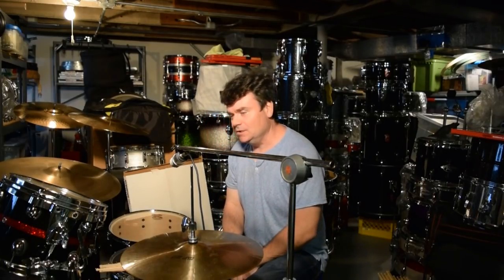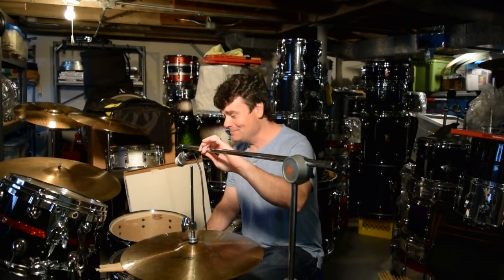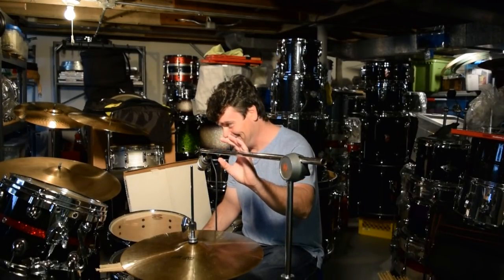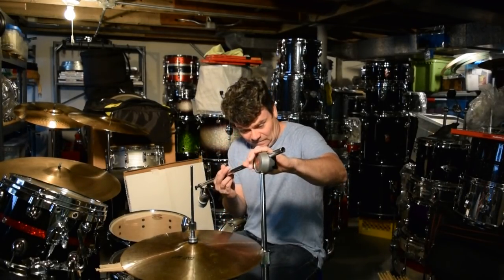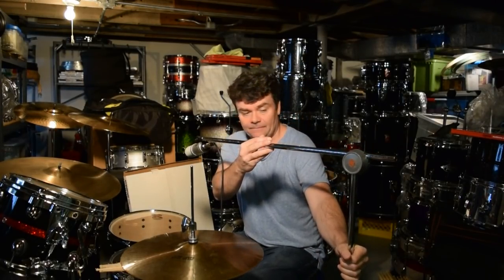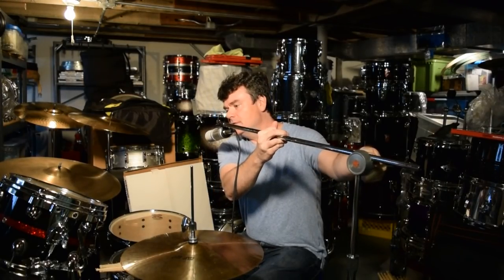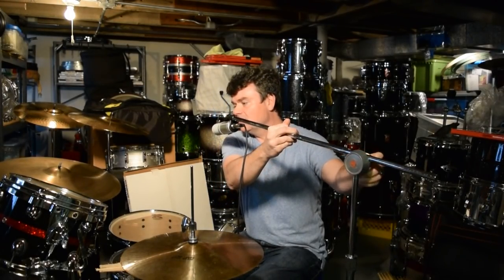I can't edit this because I lost the YouTube editing thing. Anyway, here I am. Look, the drums are facing a different direction. What did the zero say to the eight? Nice belt.